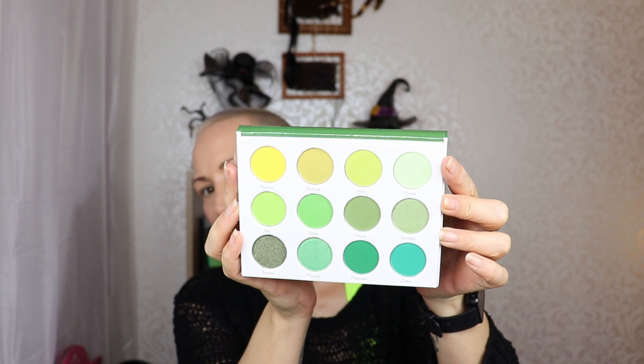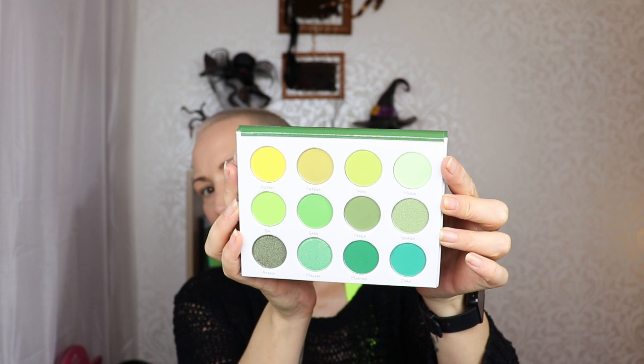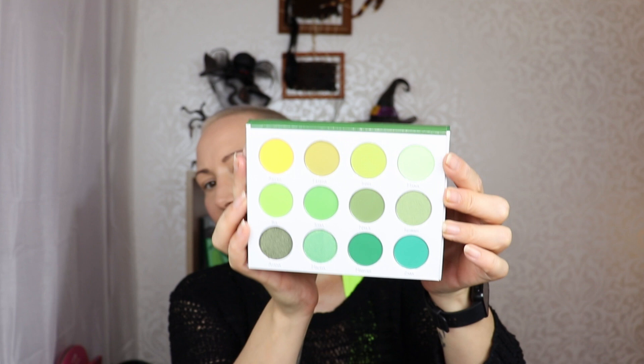This shade doesn't really translate on camera the way I'm seeing it - by my monitor it's a neon green, but a light neon green. It's a combination of mattes and shimmers - three shimmers and the rest are mattes. You get foresty greens, a pale pastel neon green that's really unique, yellow, and some olivey mustardy color. The only shade missing is a very deep green.